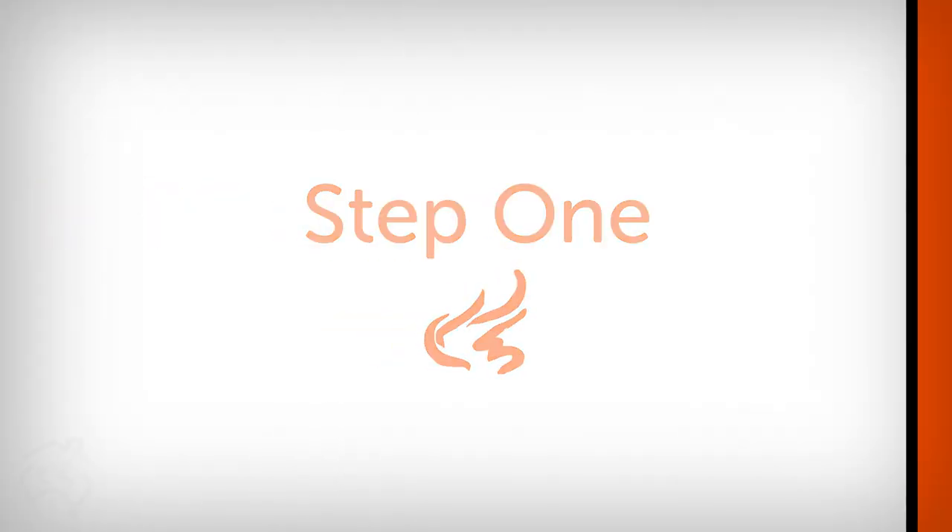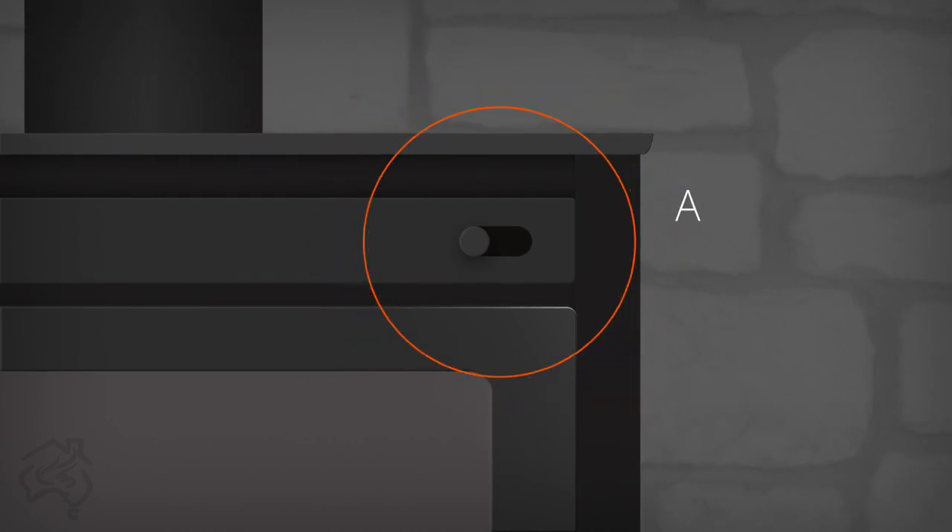Step 1: Ensure the air slide is in the open position or the high position.